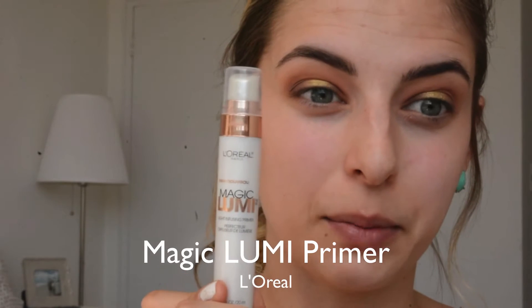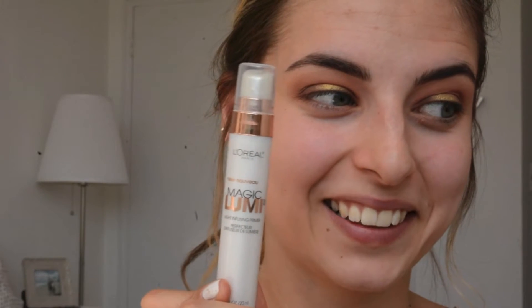Now I'm moving on to the face. I'm going to prime with the Magic Lumi Primer from L'Oréal — it's a light-infusing primer and I use a very light layer under my foundation. Some people have been saying it's a dupe for the Becca Backlight Primer from Sephora. I've never tried that one, but this just gives a beautiful pearl finish to the skin.